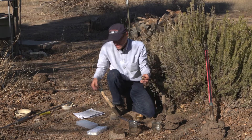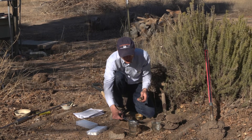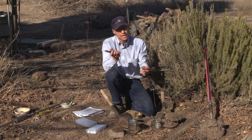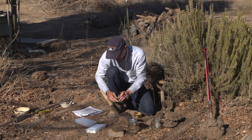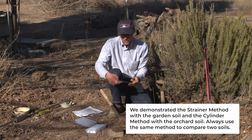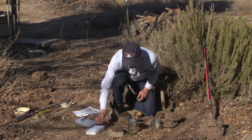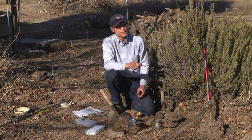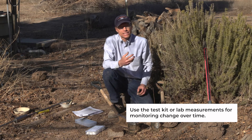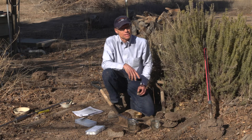When doing the cylinder method, you not only want to look at what the water looks like, but you also want to break the ped apart — just be careful if you need to use a knife. So, three methods — they'll all work. If you're doing repeated monitoring over time, you'll probably want to use a test kit or a lab measurement of aggregate stability. But if you're just trying to figure out if your soil has some aggregation, any one of these methods will give you a sense of that.